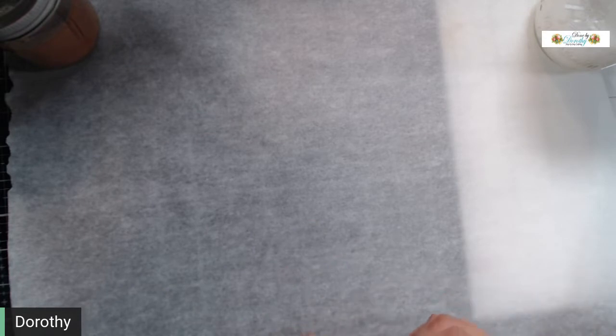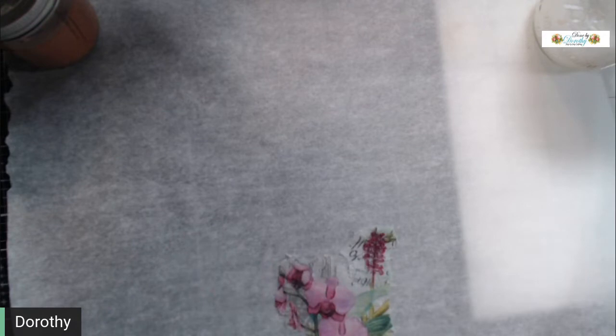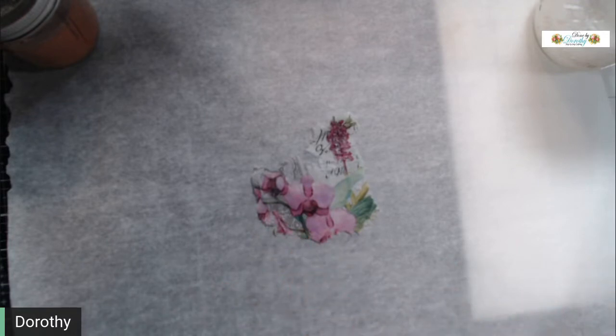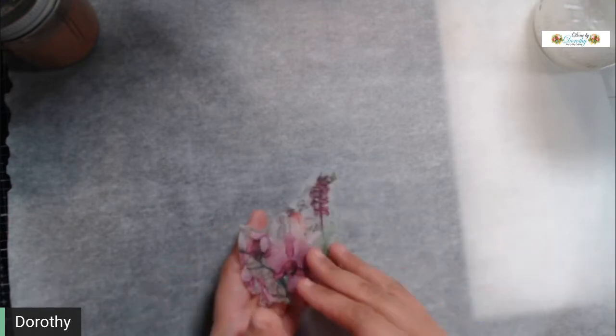The process is super simple. We've all used napkins — we've all adhered napkins, mod podged them onto journaling cards, the fronts of our journals, journaling pages, envelopes, bags, pockets, tags — we've used them on everything. One of the most aggravating things about it is once you mod podge it on there, you either have to sit and dry it with a heat gun, which takes a really long time.